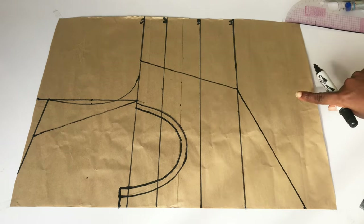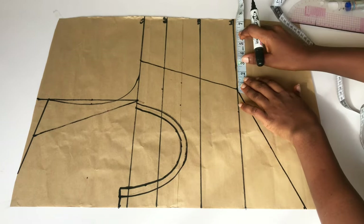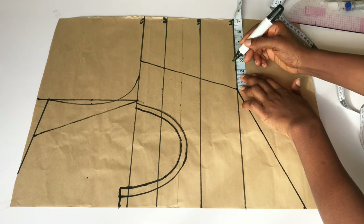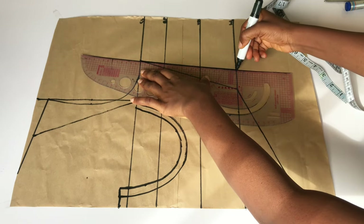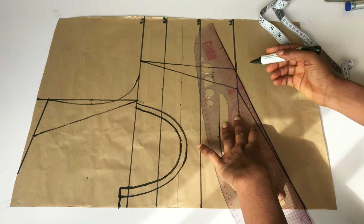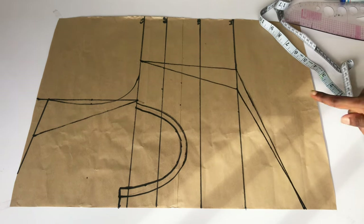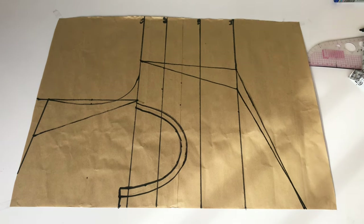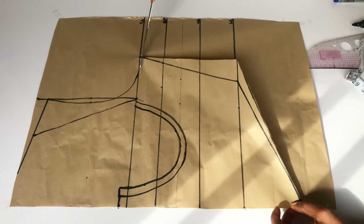I went back to adjust the waistline area. On my waistline I placed my hip circumference divided by four and added two inches for stitching allowance. I'll shape on the sewing machine when I'm sewing so I don't run short of fabric. After adjusting the waistline back into the basque effect waistline, we are done with the front pattern. The next thing is to cut this out — pay close attention so you know where to cut.